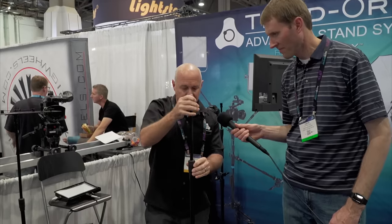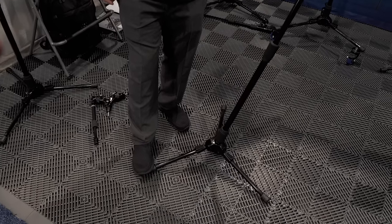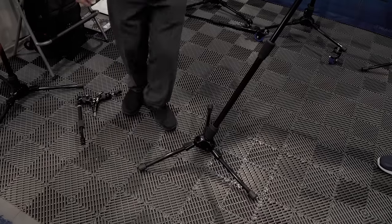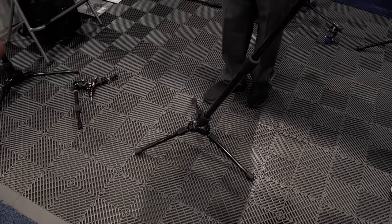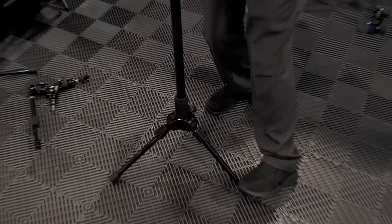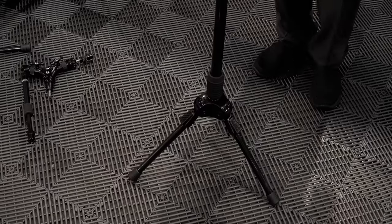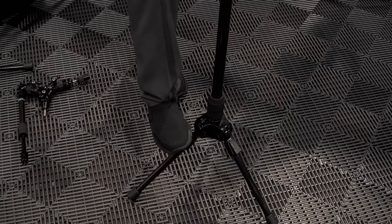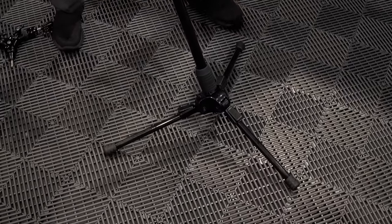What's unique about these stands is the ability to take the legs, adjust them, and create angles if needed. You can change the footprint — put them on stairways, uneven surfaces, anywhere it needs to be — and reduce that footprint by over a third to get stands close together, which is always hard when you don't have much space on stages or in lighting situations.